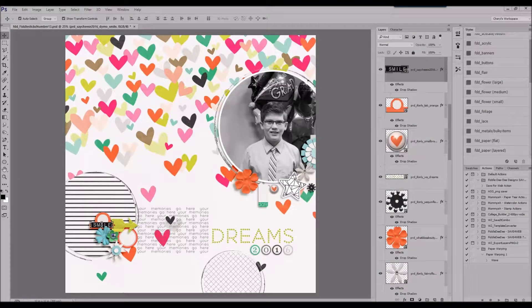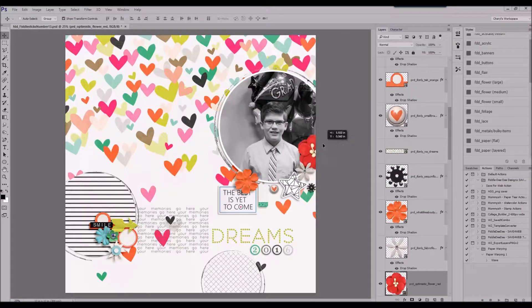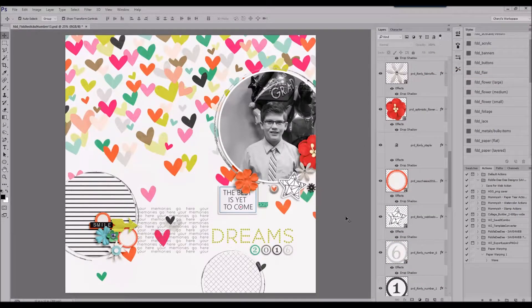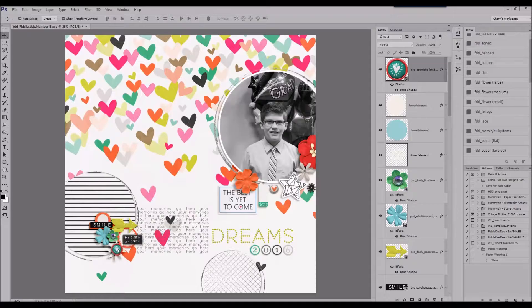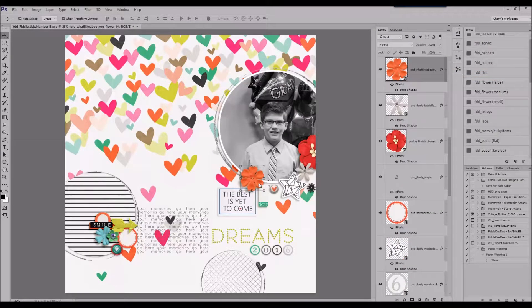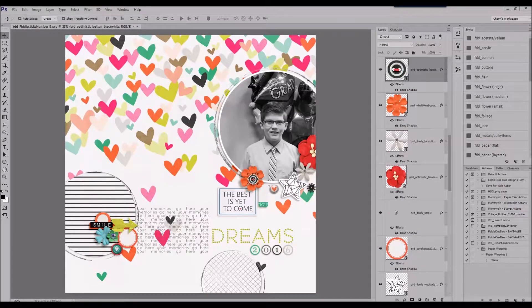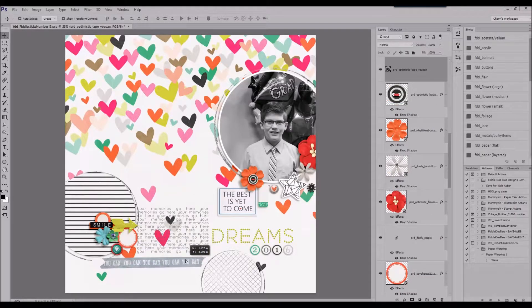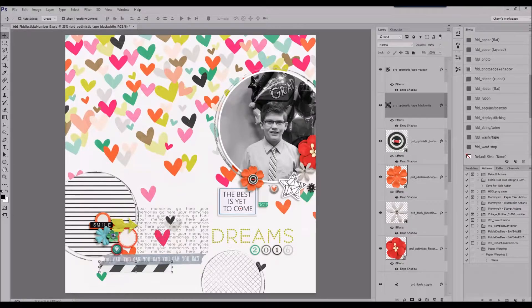I ended up branching away from the If Only papers and elements, and I used a few pieces from a couple of other Pink Reptile element sets, as well as a collab she had with Just Jaimee. I really liked the more dimension I got from adding those additional pieces. I also like having that very colorful background and colorful elements, while the photo is black and white, and the two circles are very neutral — black and white, or gray and white.